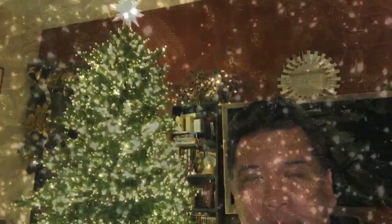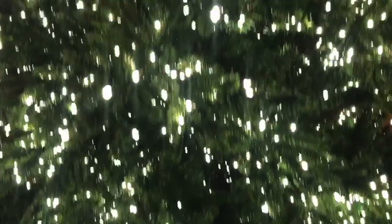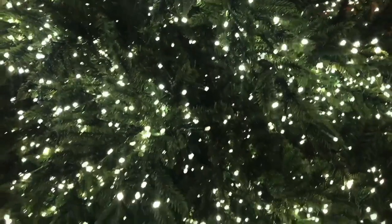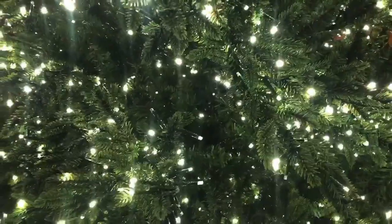Look at those bulbs. This tree comes with multiple light functions — I think about seven or eight. Let me cycle through them. You can just press a button, a floor button. This is a two-way change with the bulbs flashing.